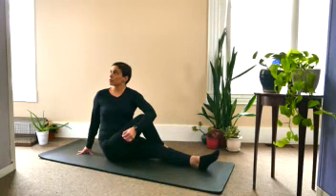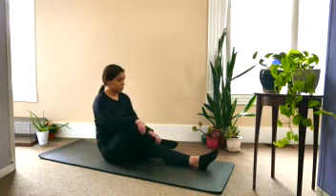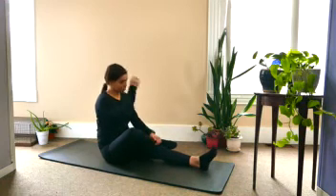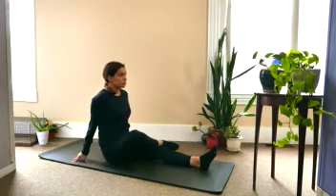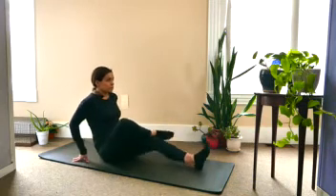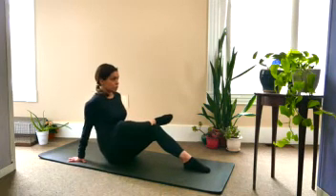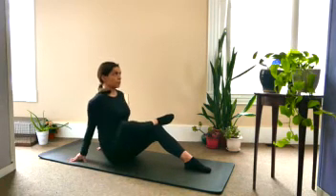As you take an inhale, come back to center, and exhale, let the right knee drop down a little bit, keeping the ankle right on the thigh, and bringing the hands behind you. Start to draw the left knee up, bending and lifting. Left foot comes right down on the mat, and you can make this a deeper stretch by bringing the foot in closer to you, or you can keep it a little bit easier stretch by having distance between the heel and your body.